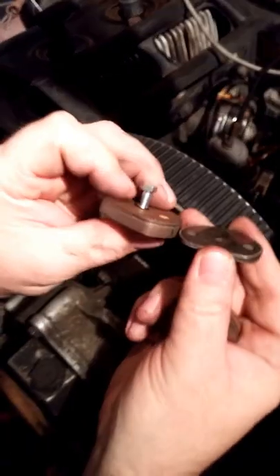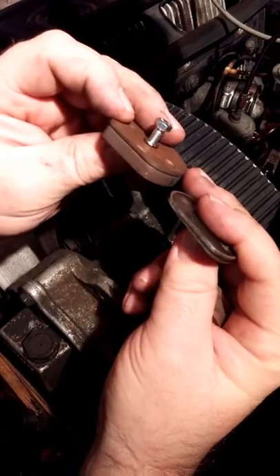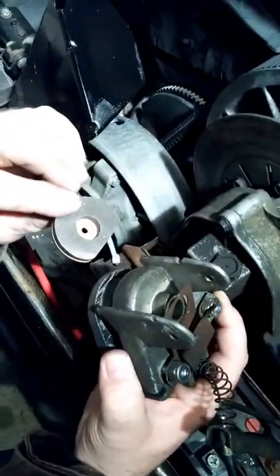Here's the new one next to the old one — you can obviously see they need to be replaced. So we're going to put them back together and mount it back up.